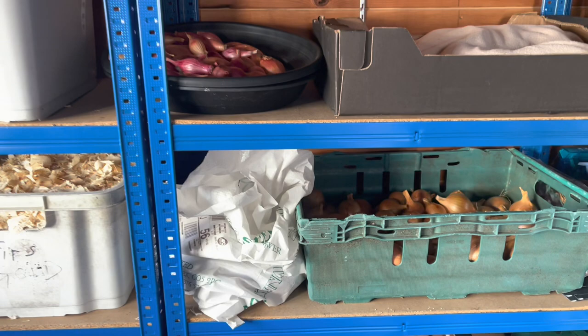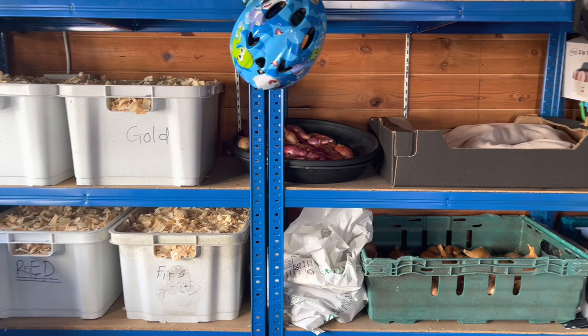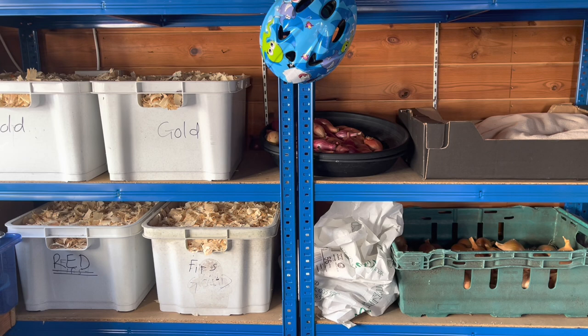That's most of what we've got in store. The squashes are in the conservatory at the moment - they're loving it in there. We'll probably bring them in here later in the year when we need the conservatory space for growing, but that probably won't be until around March.